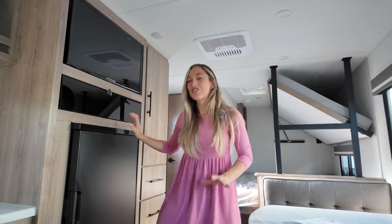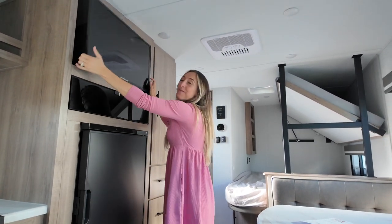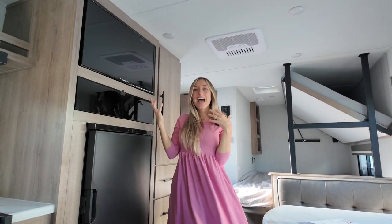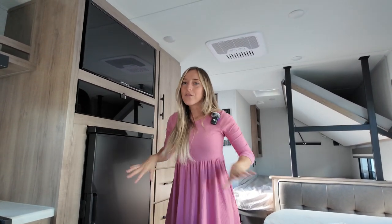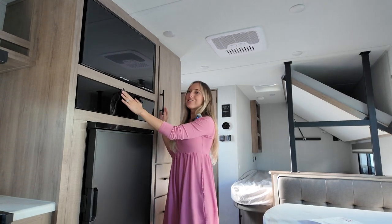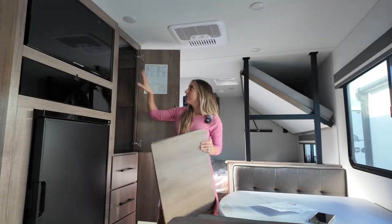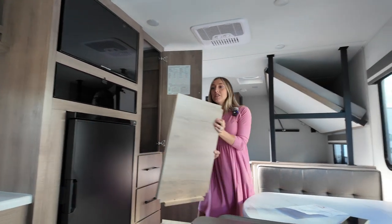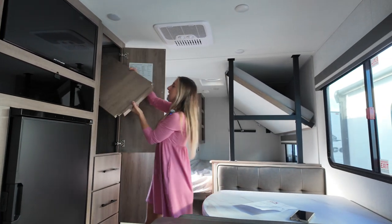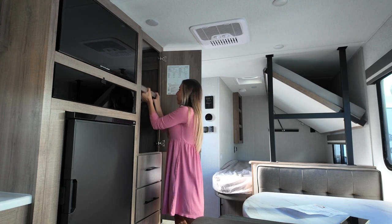They've provided you with a drawer below for your freezer, so they've kept it separate, which I really appreciate in such a small space. Above we've got your TV that'll come out on a swivel so you can access that from your bed or from the dinette — comfortably view it wherever you are in the trailer. Then check out this little area of storage that goes all the way back, and we've got a whole hanging space in here as well. If you need room to hang your clothes you can do that, or if you'd prefer to keep this as a pantry-style wardrobe you can do that as well.